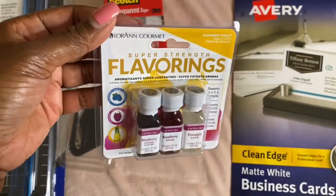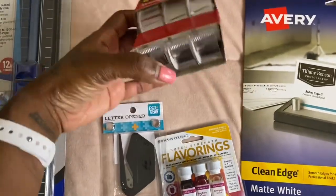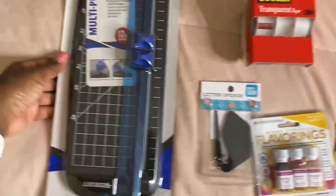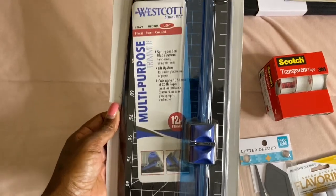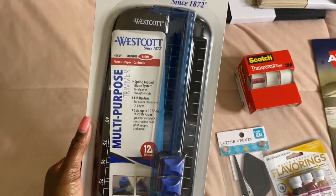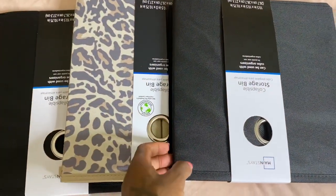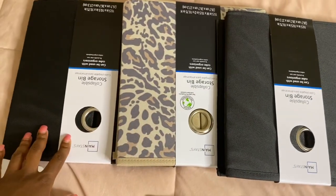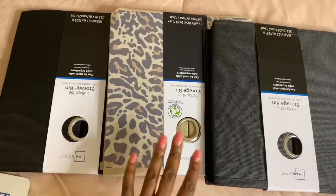I got some lip flavorings — blueberry, raspberry, and pineapple — because the others I already have a really big thing of. Letter opener — why not. I got tape for $1.97 whereas I normally buy it at Dollar Tree for a dollar each. I also ended up getting this paper cutter — I wasn't thrilled about the design but I checked Amazon and it was the same price, so I just went with it. Then these are the little collapsible storage bins I'm adding to my organizer — I got three to test how they fit.